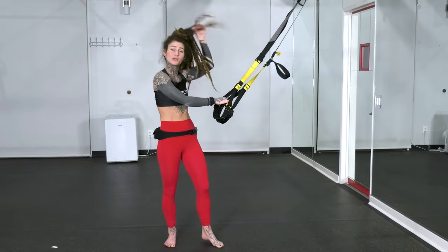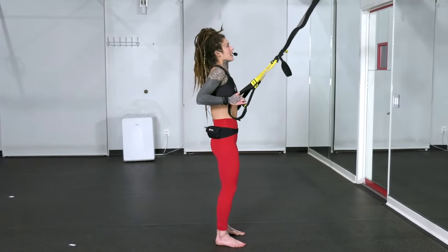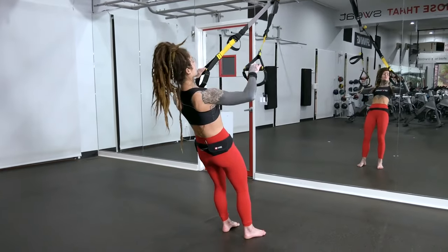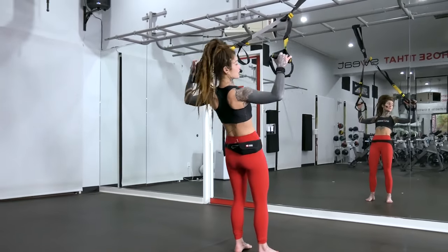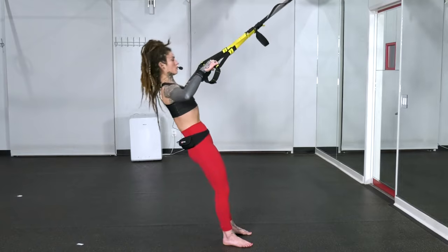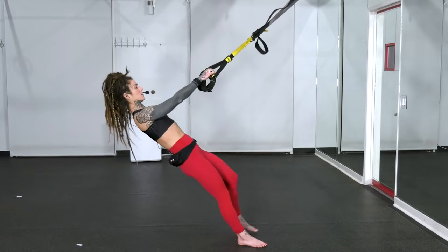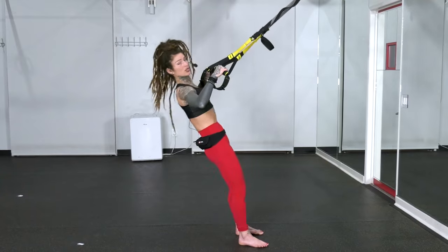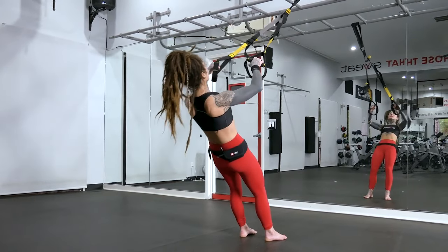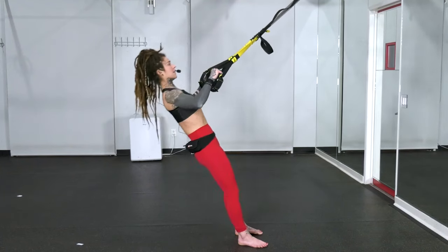We'll go ahead and take it back into those Ws for our second set. Every round, I encourage you to bring your feet a little bit closer to the anchor point to create more intensity. You're looking right up at where that TRX is connected. Inhale as you lean back, and then pull those handles apart on your exhale. Try to bring your elbows out to that 90-degree angle so that your handles are stacked right over the elbows. Make sure your whole core area is staying contracted so that your body moves as one straight line. We're halfway there. Walk those feet a little further forward. Remember that you want to challenge yourself — this should not be super easy. If it is, step those feet forward. Last one, and then we'll take it into our pull-up.